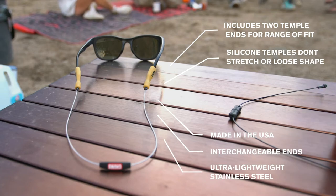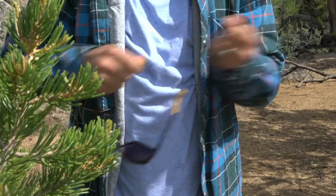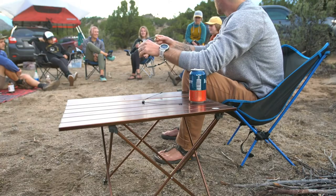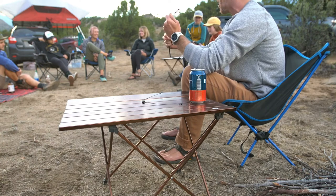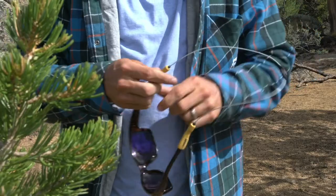The really cool thing is it comes with two interchangeable ends. These ends can be put on a wider frame, like your sunglasses, and you can simply just pop the retainer off of the ends and put them onto something smaller. They're made in the USA, they're lightweight, it's very versatile, and it's going to fit almost any of your glasses.